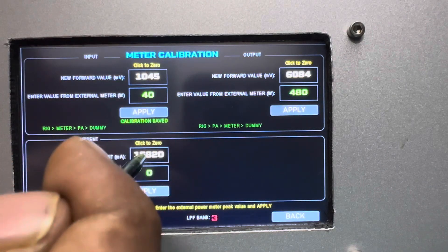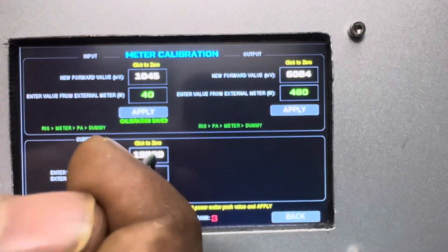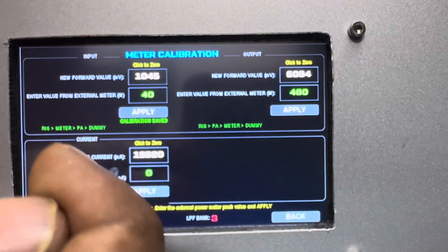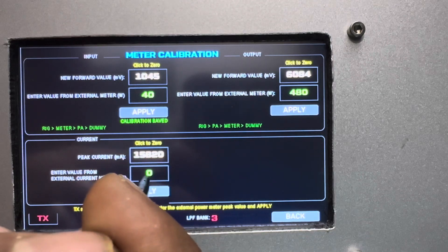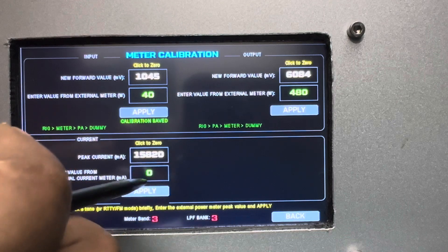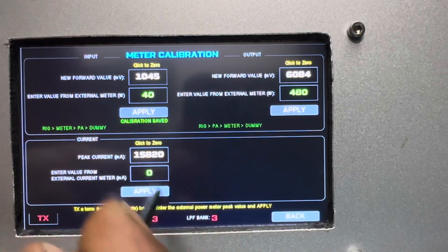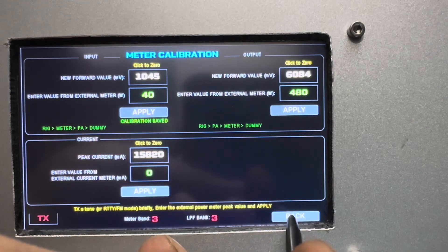For current calibration, same process: make the reading zero, then check against a multimeter or clamp meter, enter the value in milliamps, and press Apply. That completes the calibration for the ammeter.